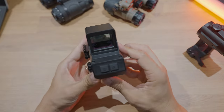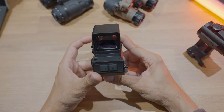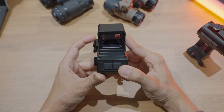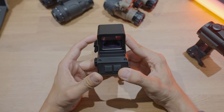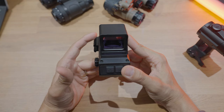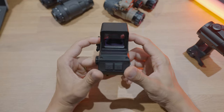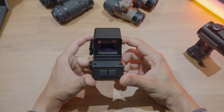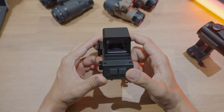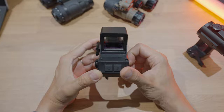Moving to the back, there are basically only two controls. The power button, which you hold to turn on and hold to turn off. The P button is a multifunction button — you can press it to perform a NUC, or non-uniform correction, and hold it to cycle through the different thermal modes.